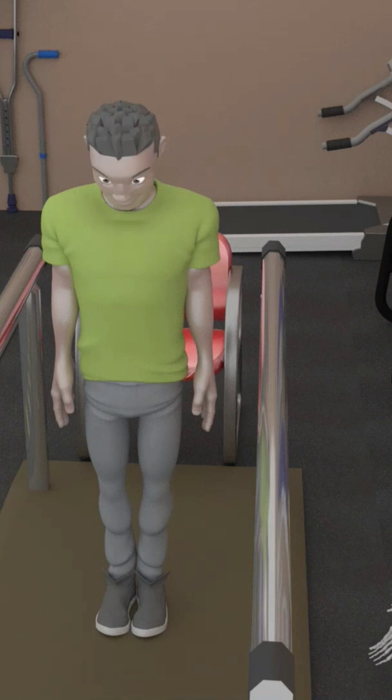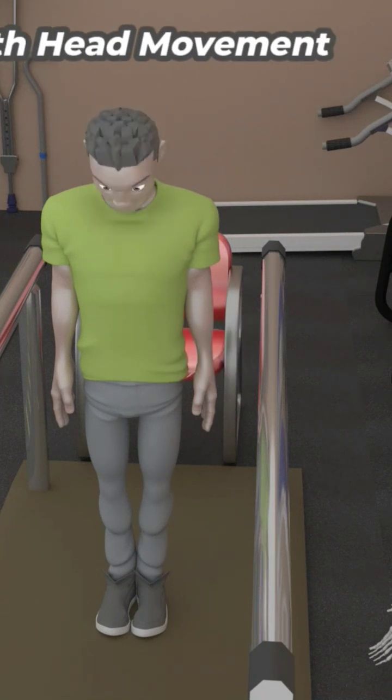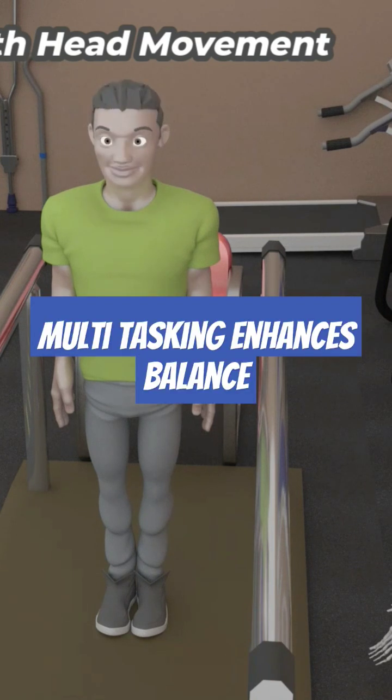While maintaining this position, head nods are performed for 10-20 reps with the eyes open, then closed, progressing from slow to fast paced. This is because multitasking can enhance your static balance and it simulates normal daily activities.